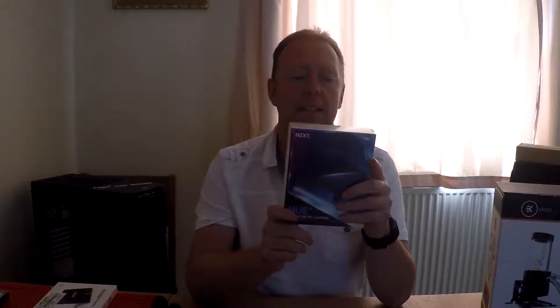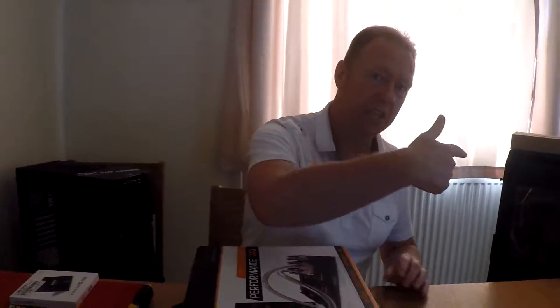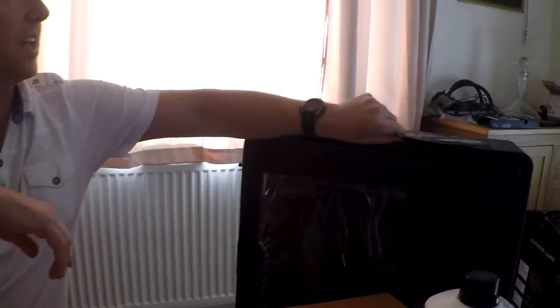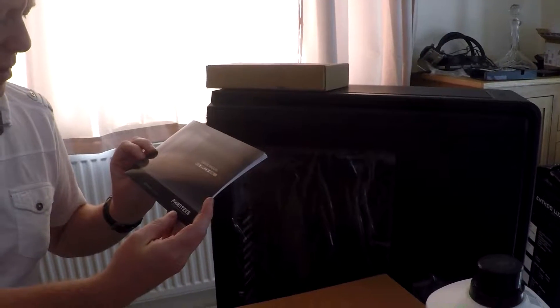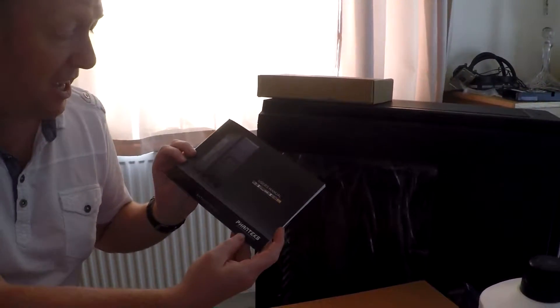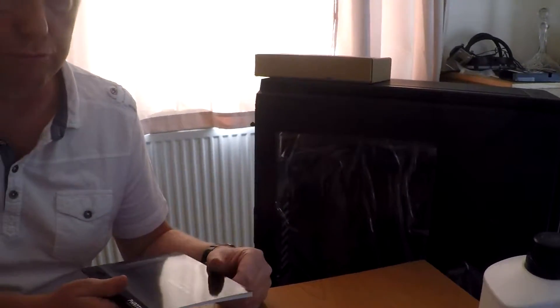And just to top it all off, NZXT's Hue Plus, the lighting system. So that'll keep it all nice. And what I'm putting that in is - cameraman, can you see over here - is the Phanteks Enthoo Luxe case, which should look really, really nice.